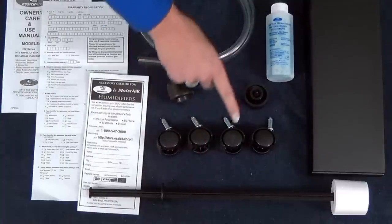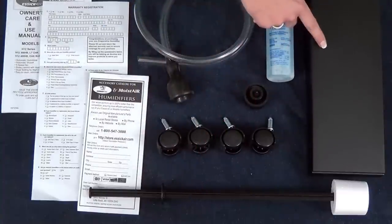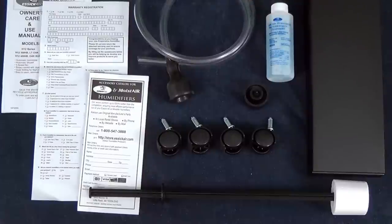You will also find the float rod, plunger valve cap, cover, and bacteria stat. Now that you have verified all your parts, be sure to remove everything from within the cabinet before flipping it upside down to install the casters.